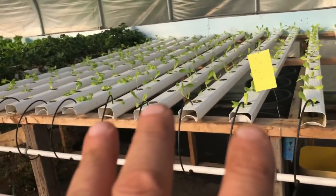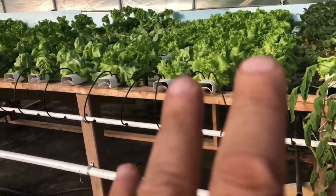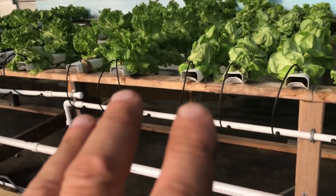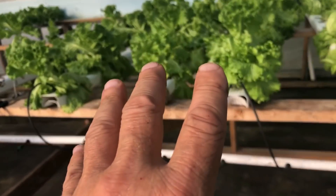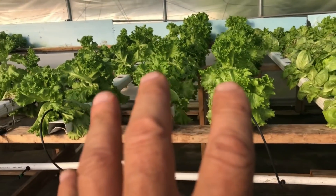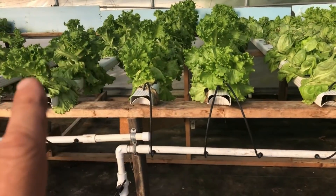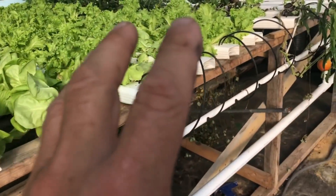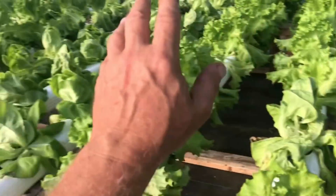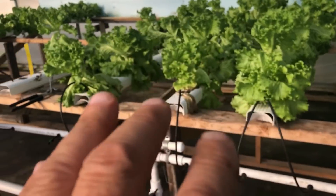Fortunately, these little guys survived — they looked pitiful for a while, but these young mirror plants survived. This is a leaf lettuce called Bergams leaf lettuce, I believe. It's a mirror-like lettuce but it doesn't grow the same way — this one grows in a tight head and that one grows kind of just leafy. This is what we use in our salad mix.